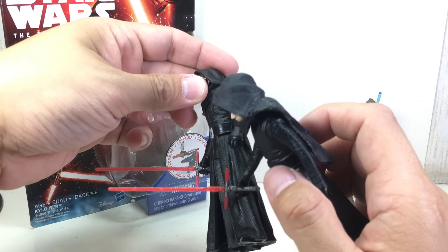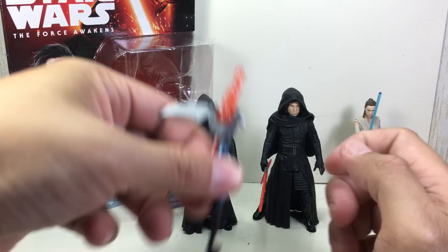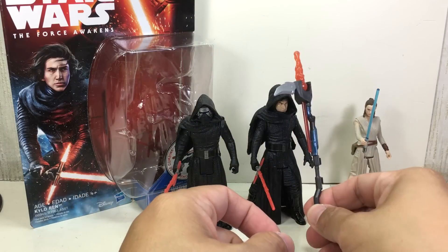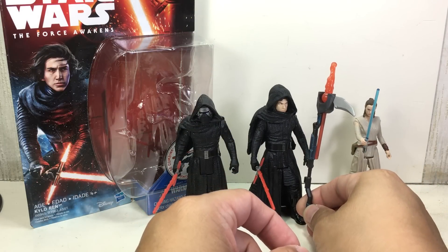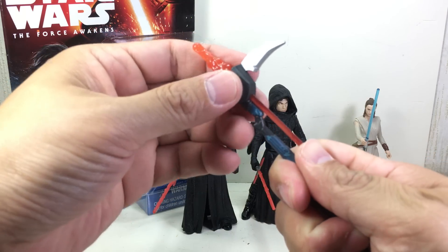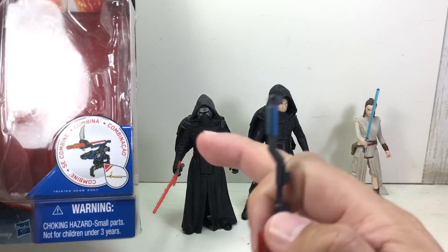He comes with the lightsaber — it's the same one; they didn't change it, just made the blade redder. The previous one was a little pinkish. He also comes with this thing — it's like a death scythe, like he's dressed up as death. It's vaguely familiar because it kind of looks like the one that Rex had. It comes with a non-spring-loaded missile.